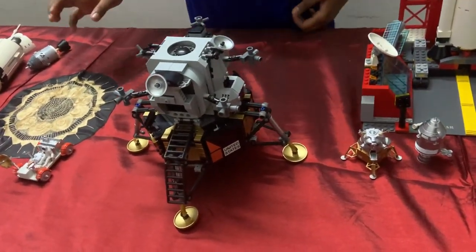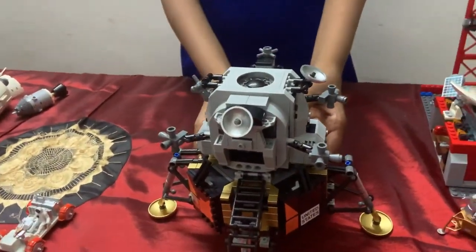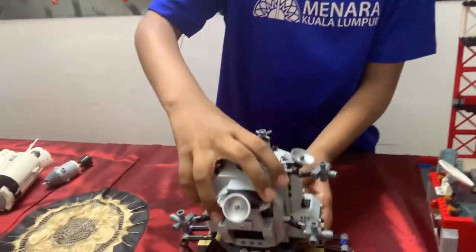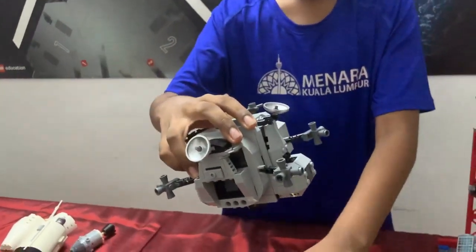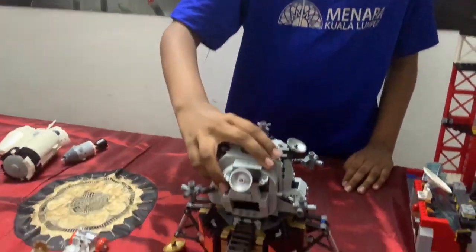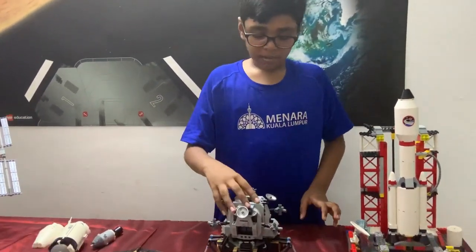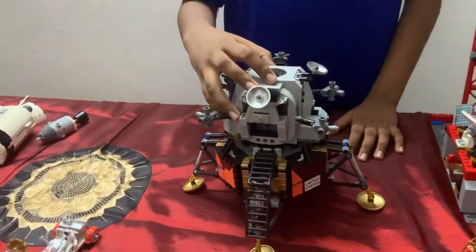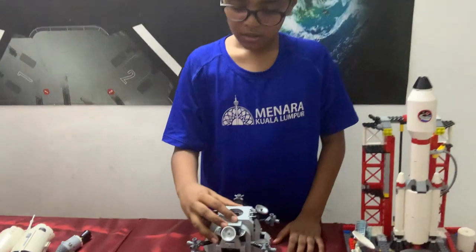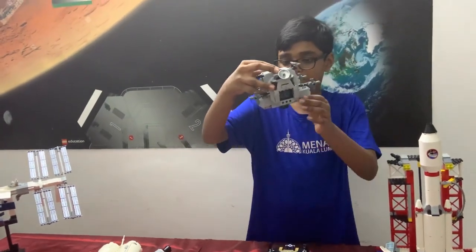Now that we've learned about the landing of the lunar module, we have to look at re-entry back to Earth. The lunar module is actually two pieces: the descent stage and the ascent stage. During landing, the descent stage brings us down to the moon surface, but now it is useless dead weight, so it will be left on the lunar surface. When it is time to leave, the ascent stage fires up for about 15 seconds.